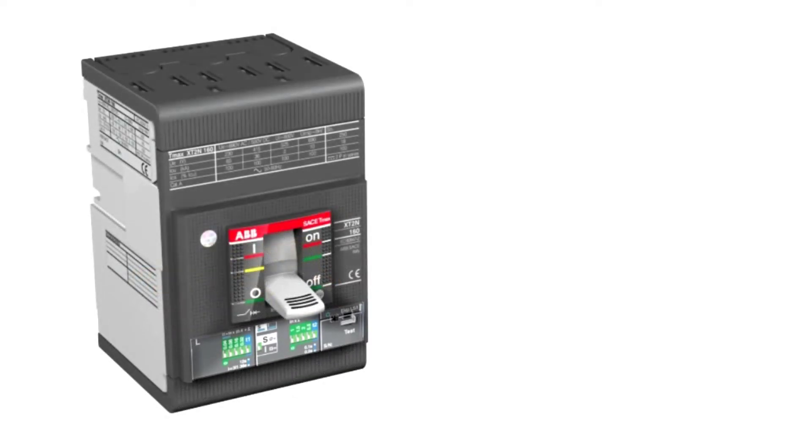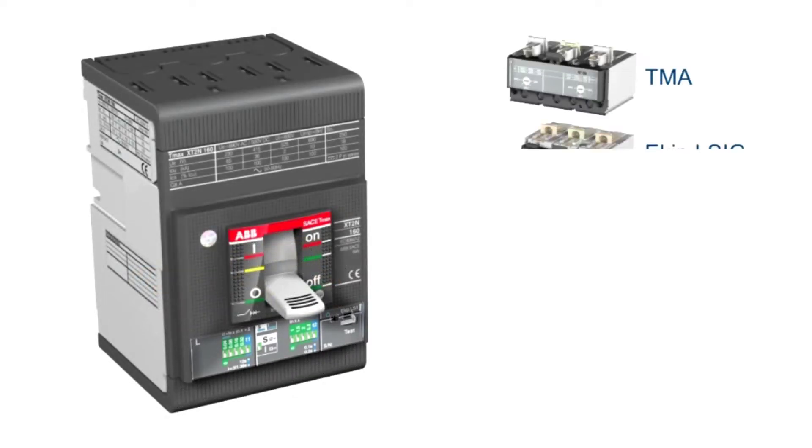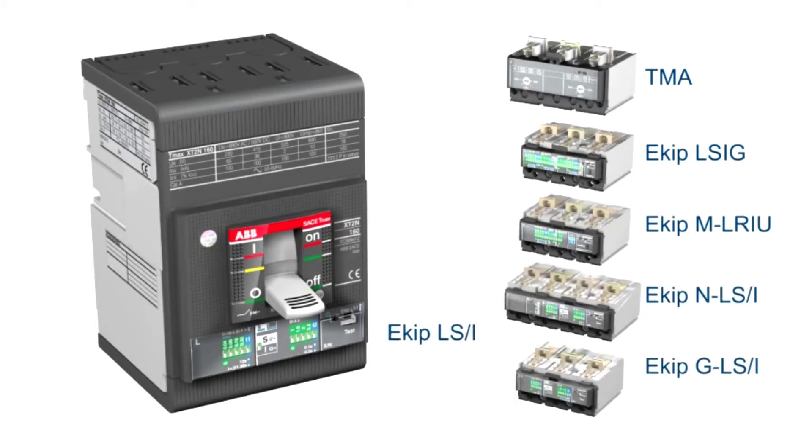EKIP is the name of the range of electronic trip units and all the associated electronic accessories. Also available are the traditional thermomagnetic trip units such as the TMA, which offers adjustable thermal and magnetic protection.